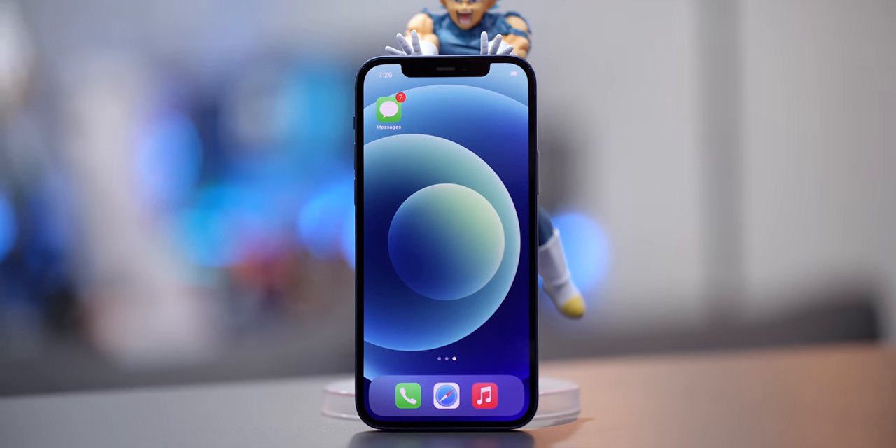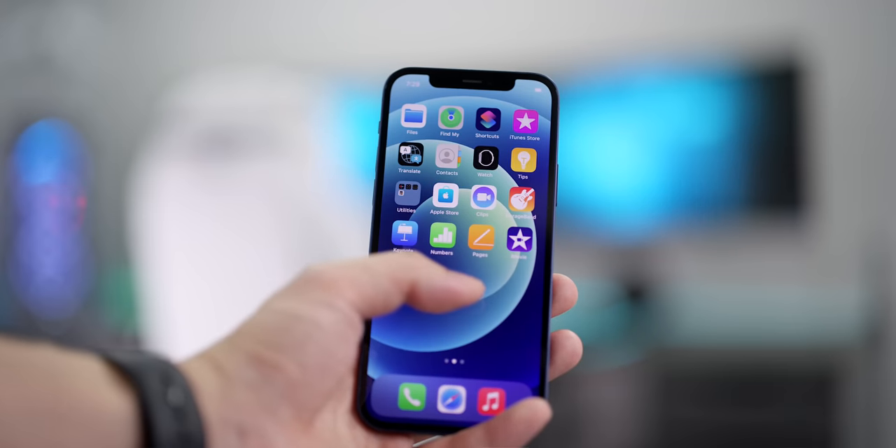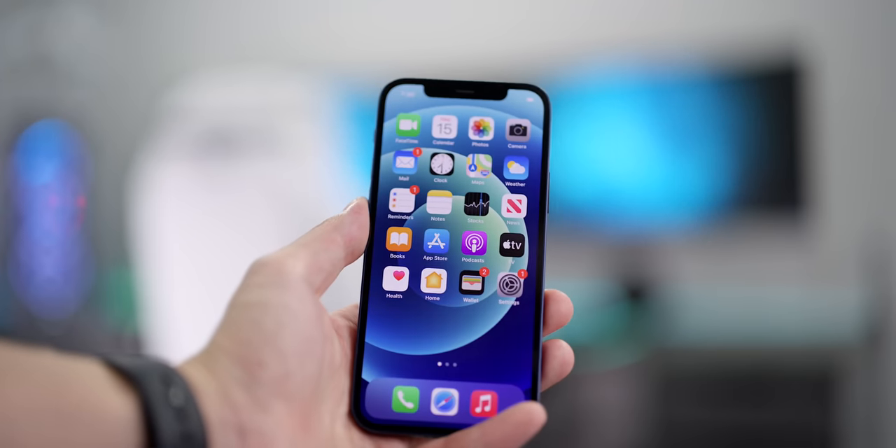Shall we turn this on? One thing about the display: when it came to the iPhone 11 and the iPhone XR, they had a lower resolution display. But now it has Apple's Super Retina XDR display, and this is the same display that you'll see even on the iPhone 12 Pro. Across the entire iPhone 12 line, you get the same quality screen, which is absolutely a good thing if you don't want to pay that higher price tag.